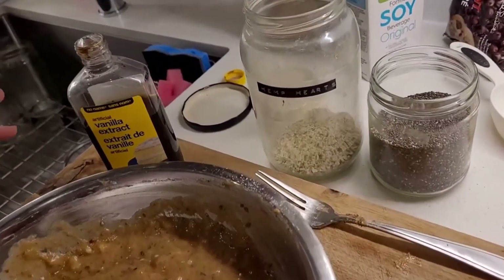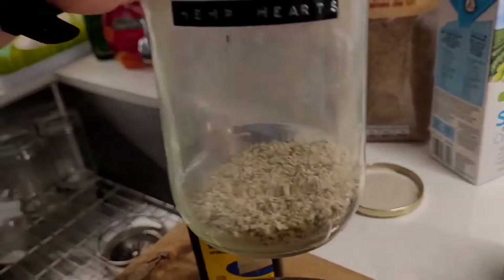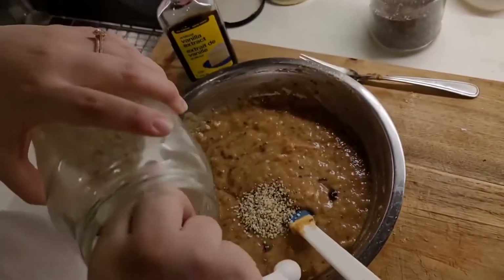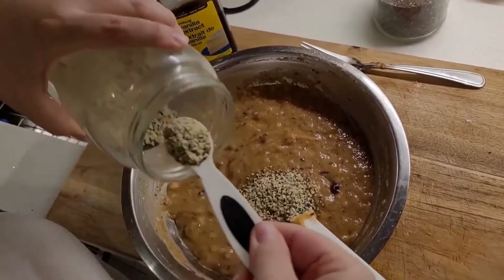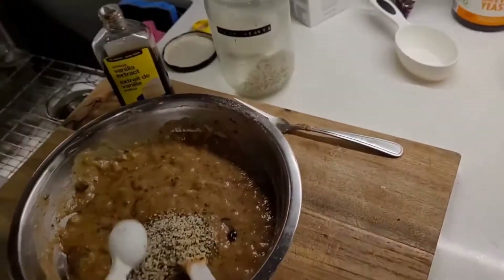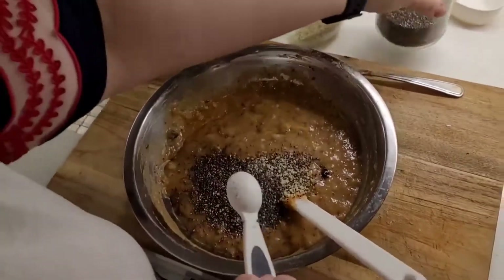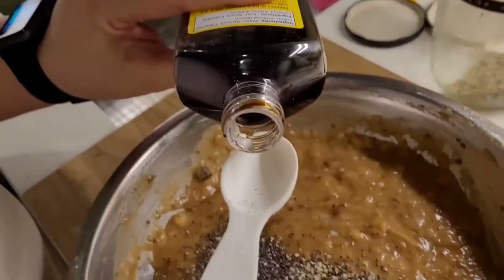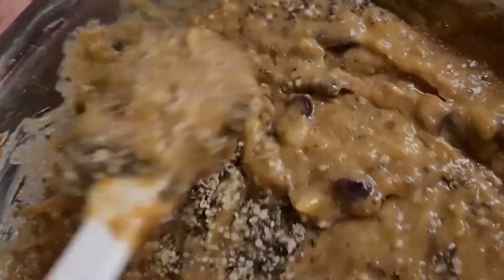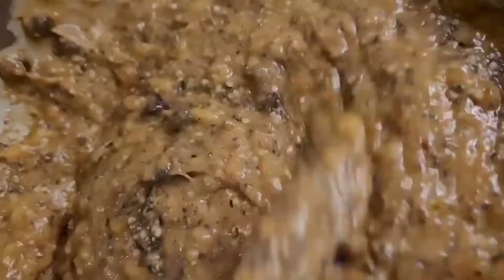These are not necessary, but they're just a couple of added ingredients you might want to add. I'm going to do four teaspoons of hemp hearts, two teaspoons of chia seeds just to get those omega-3 fatty acids, and then one teaspoon of vanilla.